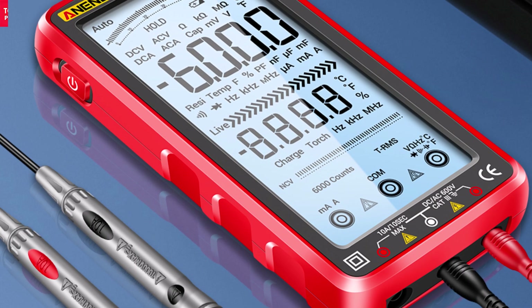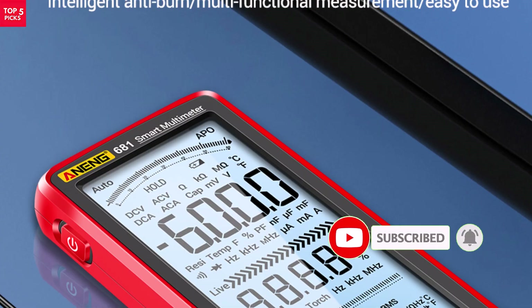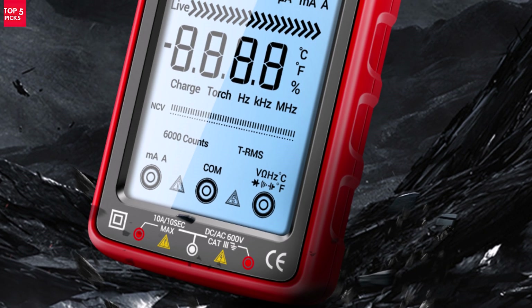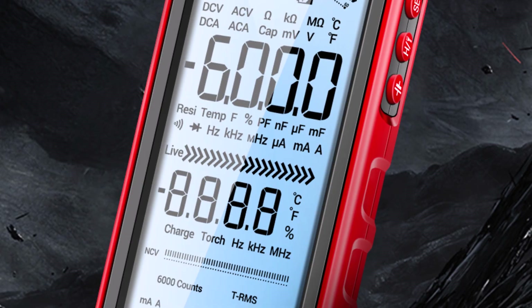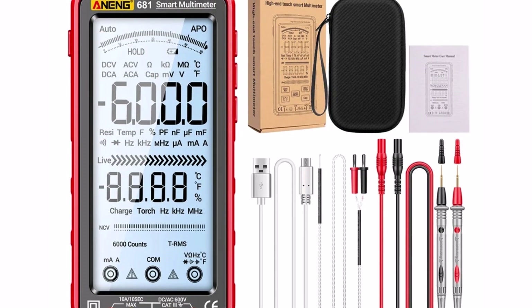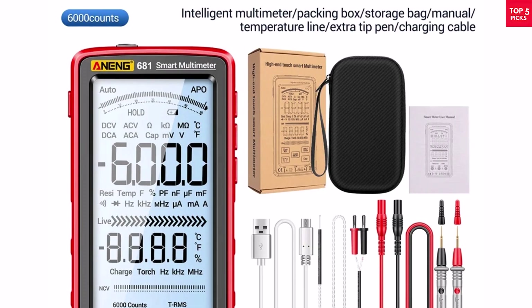The auto-ranging function saves time by automatically selecting the right range, and the non-contact voltage detection adds an extra layer of safety. Since it comes with a rechargeable battery, you don't need to worry about frequent replacements. Compact and easy to carry, it's a practical choice for everyday use. If you want an affordable, accurate, and safe multimeter that's perfect for both home and professional use, the Awning 681 is a great pick.